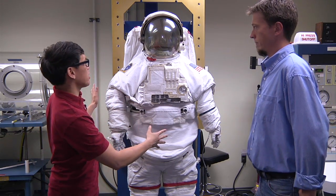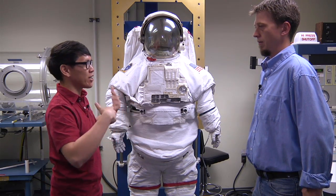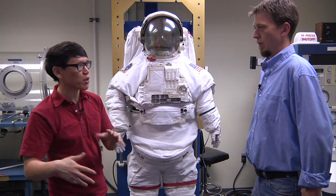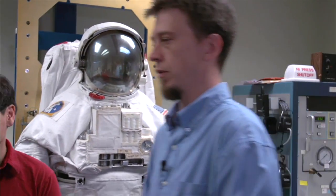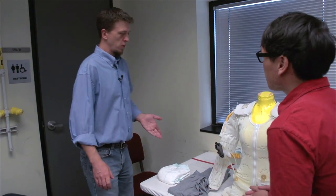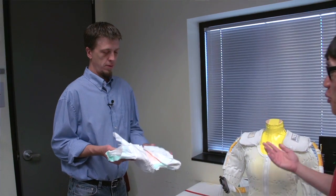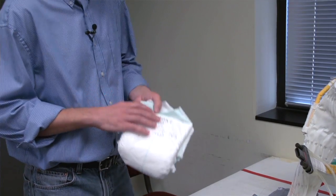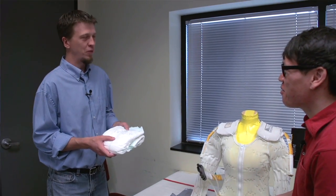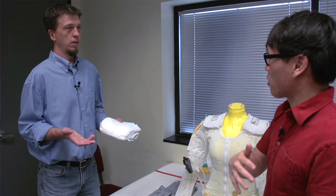We've seen what the spacesuit looks like in photos and videos, but we don't really know what goes underneath and how an astronaut actually puts on the suit. On this table we have the components that go inside of the suit, starting with the diaper. It's big enough for an adult but the same purpose. Ideally you're not going to have to use it, but in reality you're going to be in that suit about six hours. This is only worn when you're going to wear a spacesuit, not when you're just floating around the ISS.